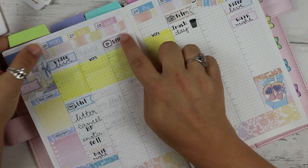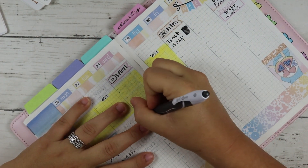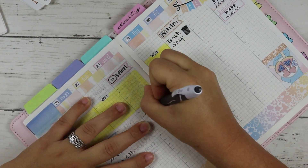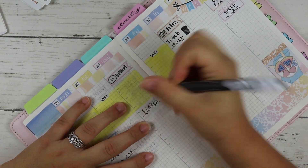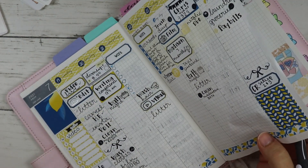I have nothing on Tuesday - isn't that sad? Wednesday I already have my upload marked, plus litter.